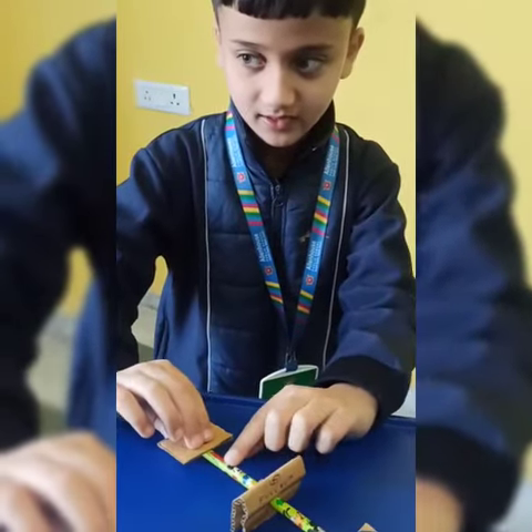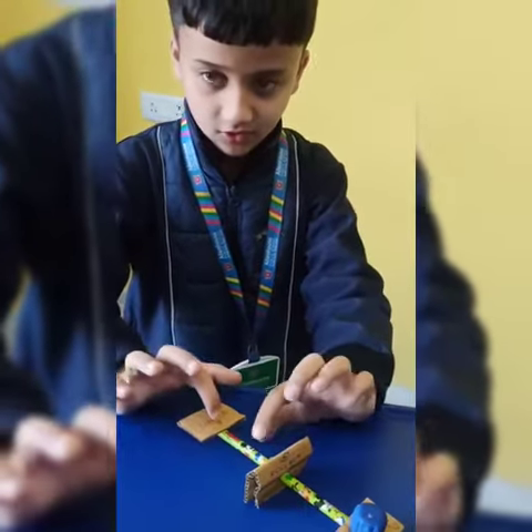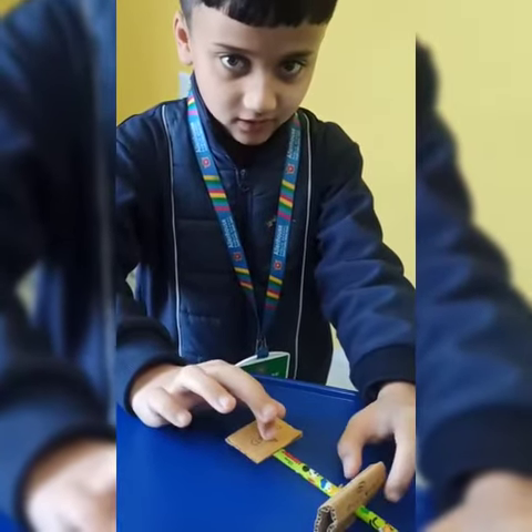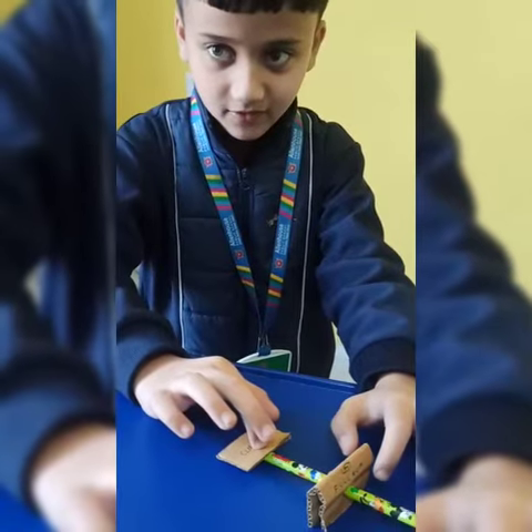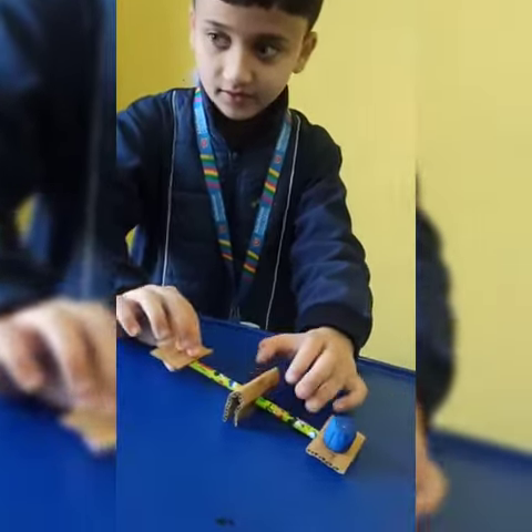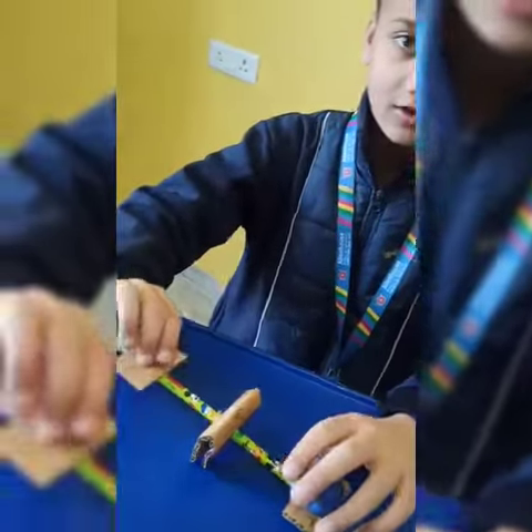And this pencil over there is the actual medium. So when we apply effort to this point, the load gets lifted. And when we remove the effort, the effort and the load goes to the ground again.